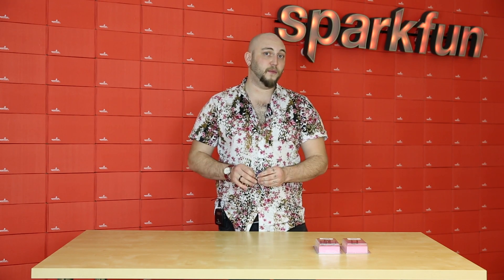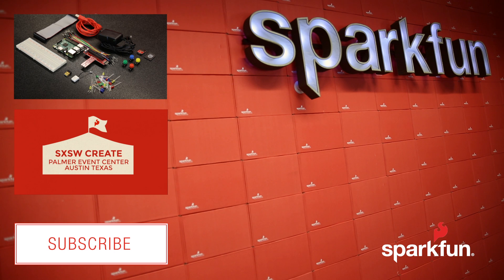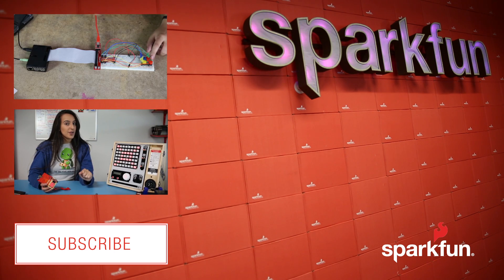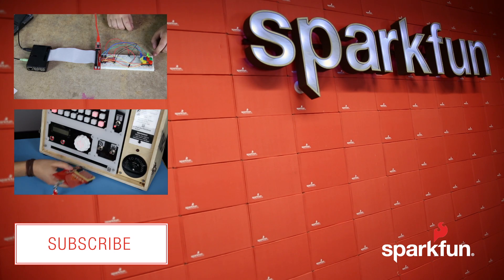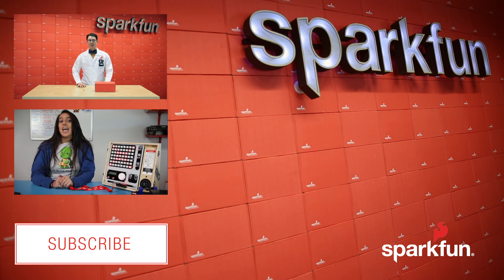Well, that's all we've got this week, but make sure to check in next week for more new products. We'll see you next week.